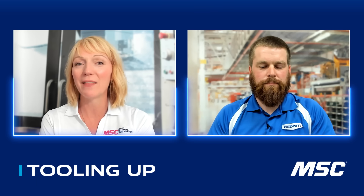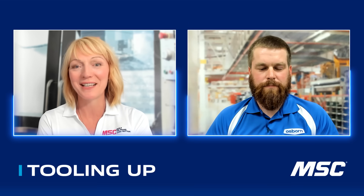I am excited. We have a returning guest today, and we're talking once again about deburring with Sadler Cleave, the National Account Representative at Osborne. Sadler, welcome back, and thanks for joining us again on Tooling Up.